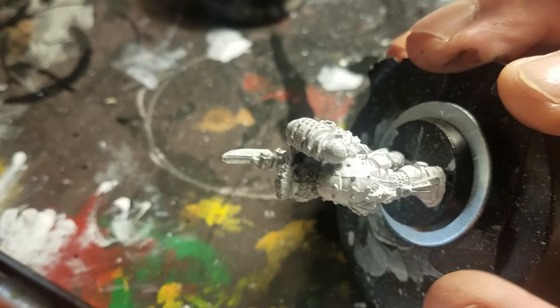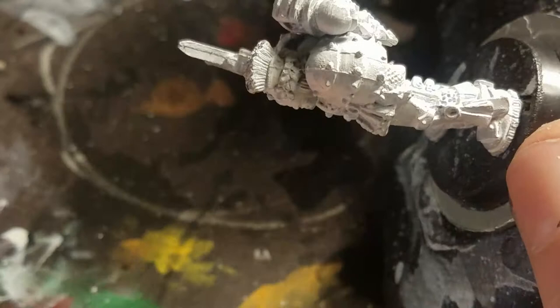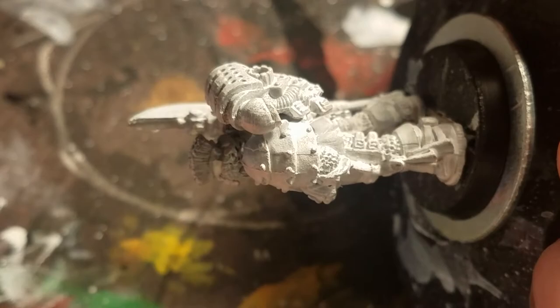I really enjoy how we can see where the mold lines on this older model go. We can follow it right here by the shoe — I've not done a very good job there. But I love how the artist has incorporated the mold lines into the shoulder pad design.